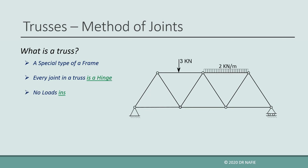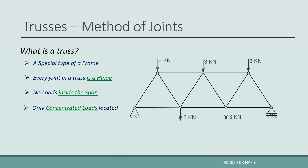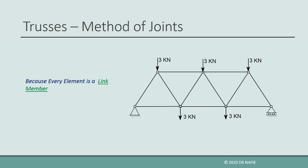Also, a truss should not have any loads in the spans between the joints. Concentrated loads are allowed only at the locations of the joints. When the above conditions are fulfilled, the structure will qualify as a truss, and every member in the truss will be a link member and will only contain an internal axial force in the direction of the member.